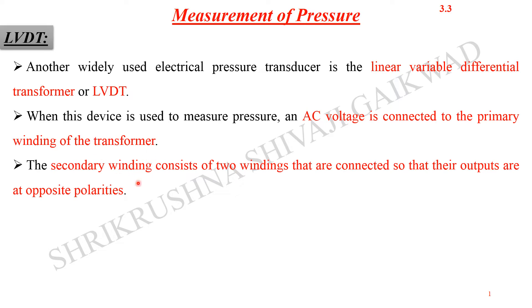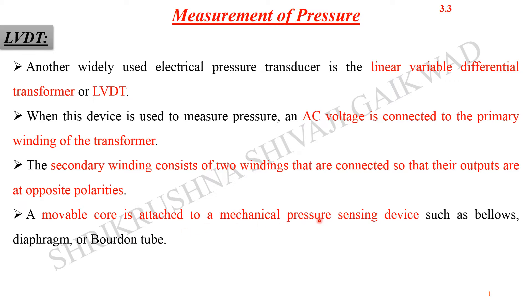The secondary winding consists of two windings that are connected so that their outputs are at opposite polarity. So the primary will have AC voltage applied, and the secondary will have two windings having opposite polarity of the voltages developed across them. We can get a differential output. In between we have the magnetic core, and as the core moves through the windings between primary and secondary, the output voltage will get changed. A movable core is attached to a mechanical pressure sensing device such as the bellows, diaphragm, or the Bourdon tube.